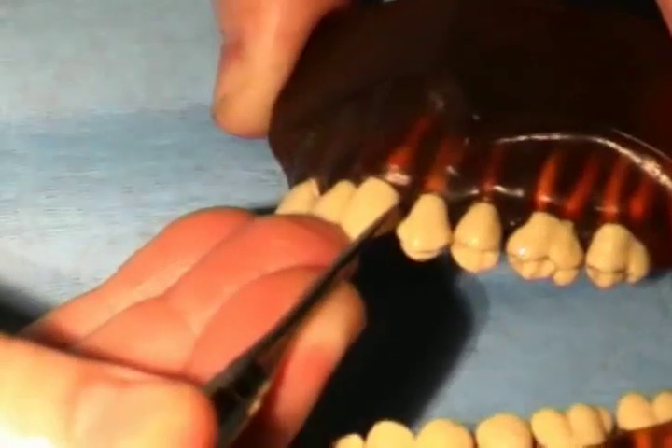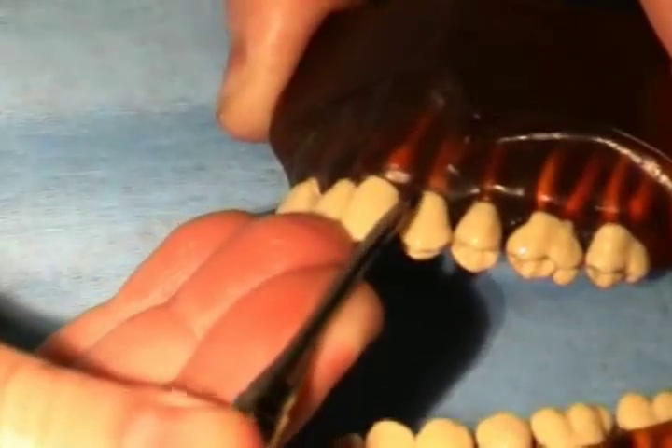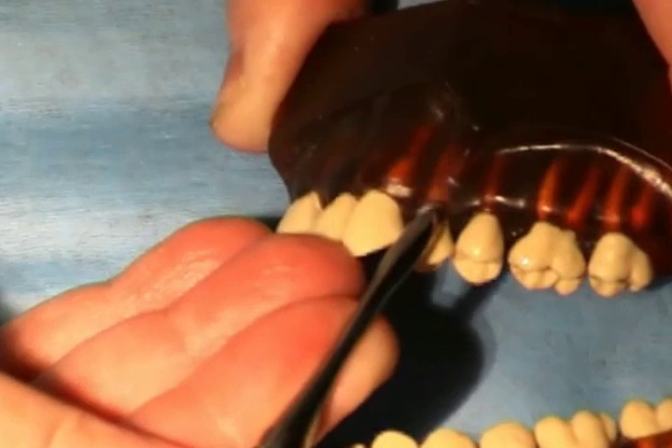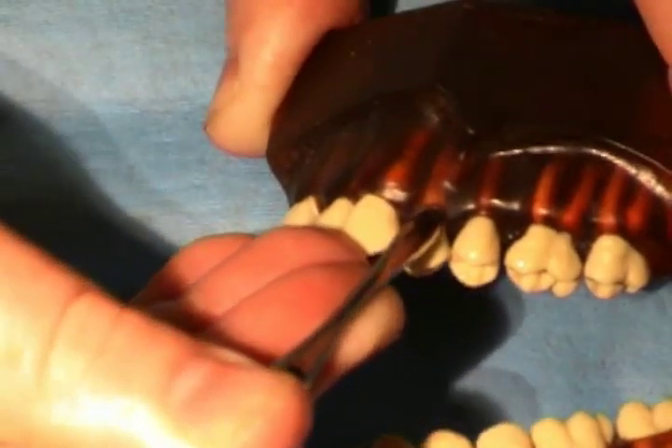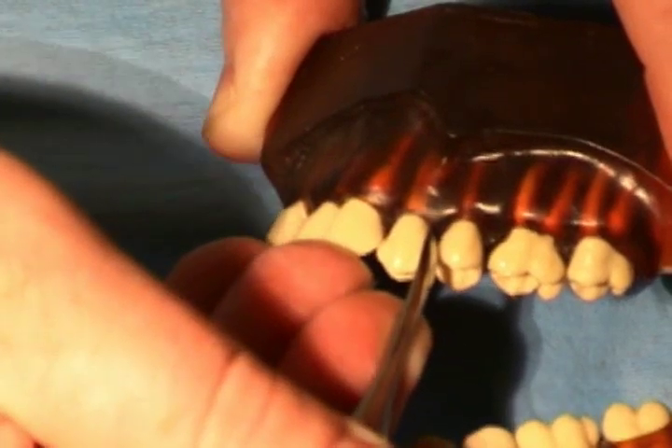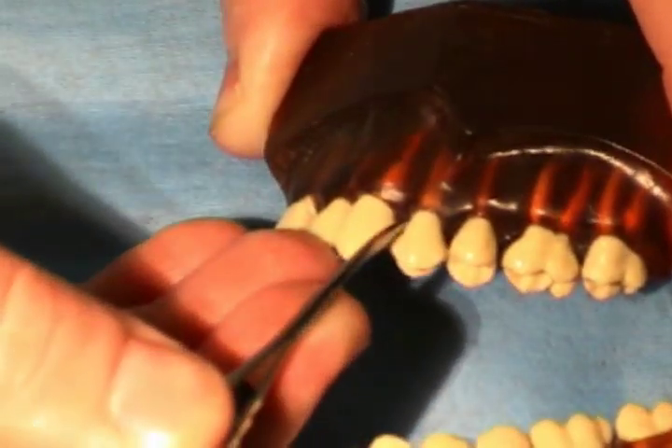First, a periosteal elevator is used to break the gingival fibers so that the forceps can be placed below the CEJ. This is done all around the periphery of the tooth to be extracted. It is usually easiest to do with the smaller end of the periosteal elevator.